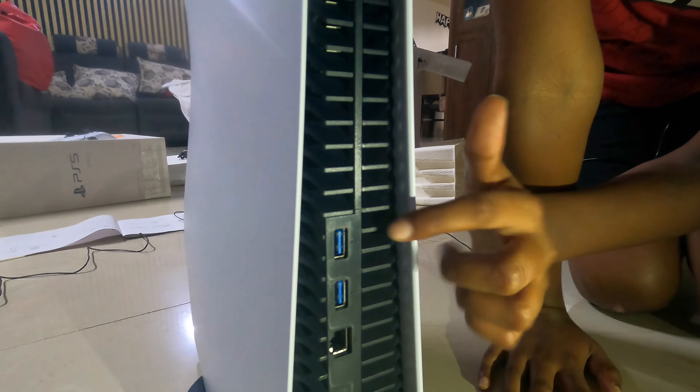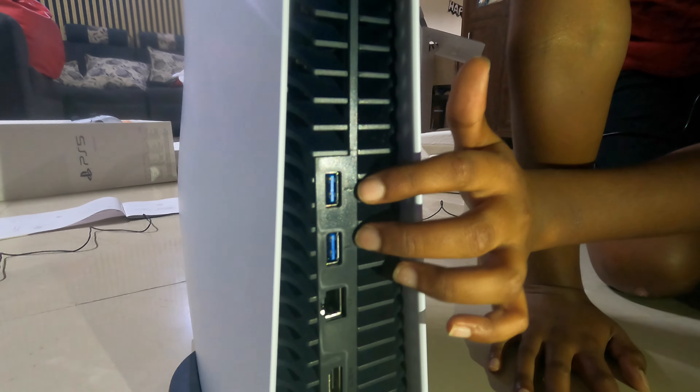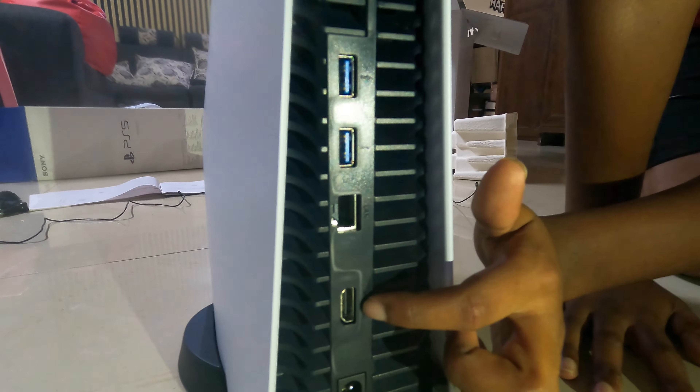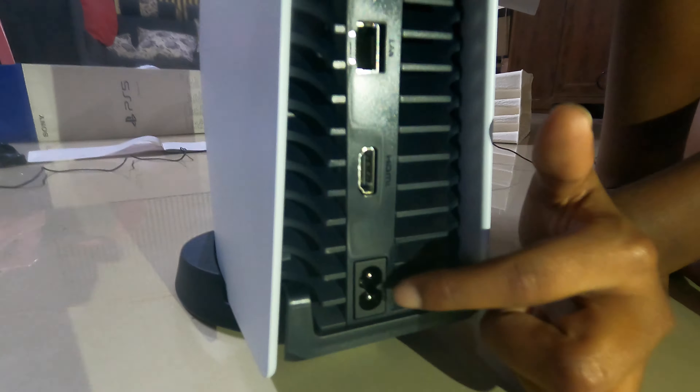Moving to the other side, there are two USB ports over here, and this is the ethernet port. This is the HDMI cable port and this is the power cord.